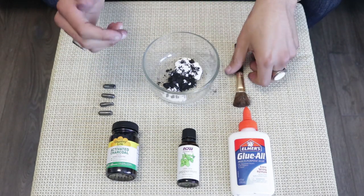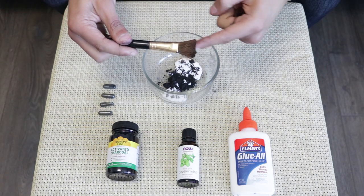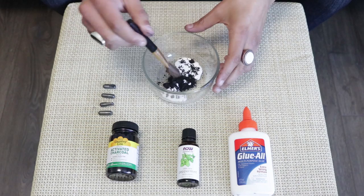Now that we have all the ingredients in this bowl, we're going to use this makeup brush to mix it up, which is actually also going to be used to apply it. So let's go ahead and mix this up.